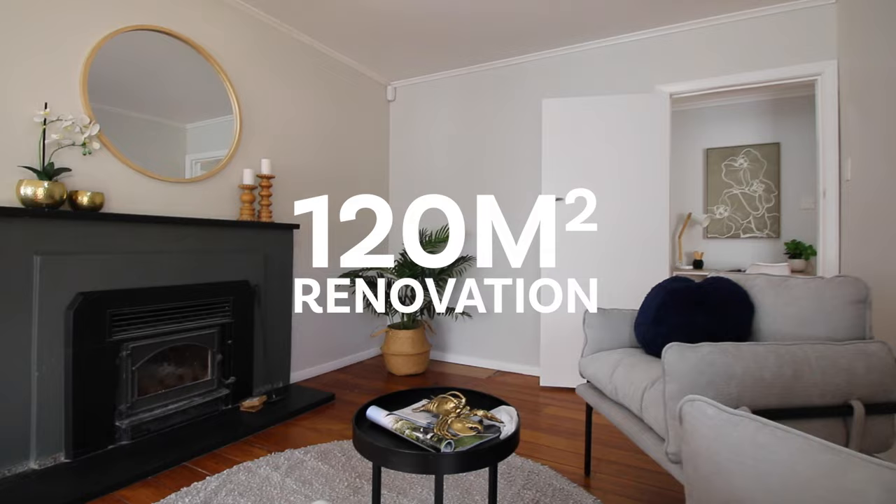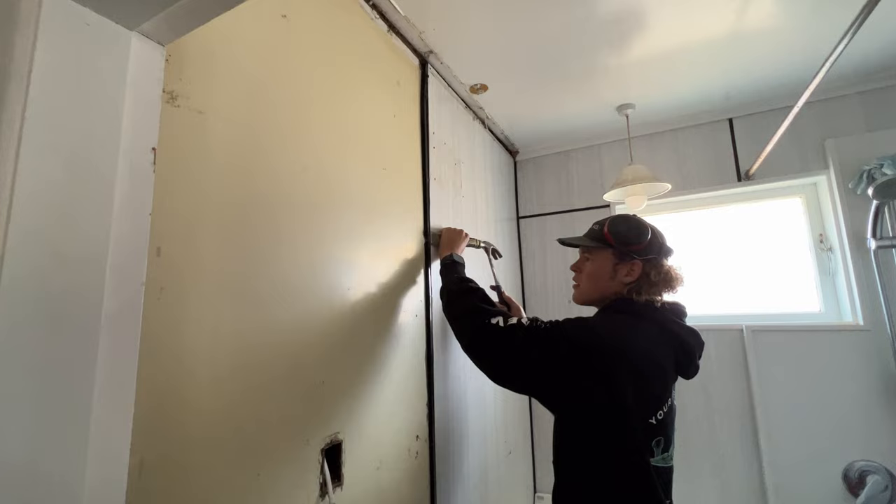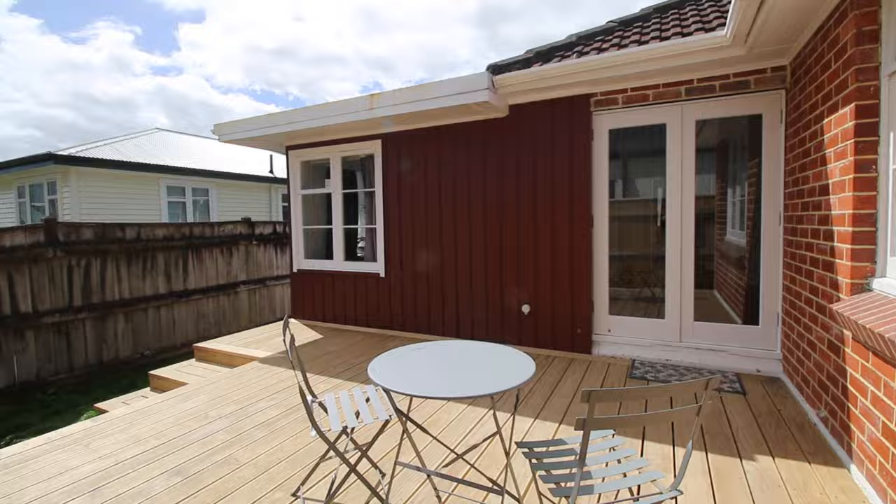I'm standing in a newly renovated 120 square meter home that was built in 1948. Coming up we'll show you the original house, we'll talk about our renovation scope and changes we have made to the plan, and stick around to the end of the video where we'll show you the finished product.